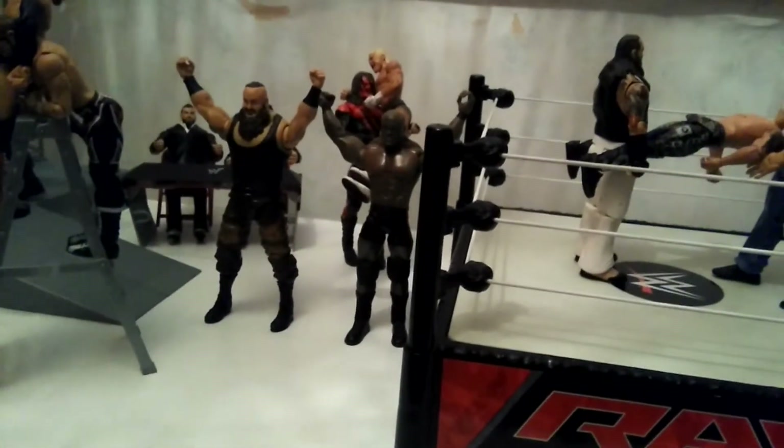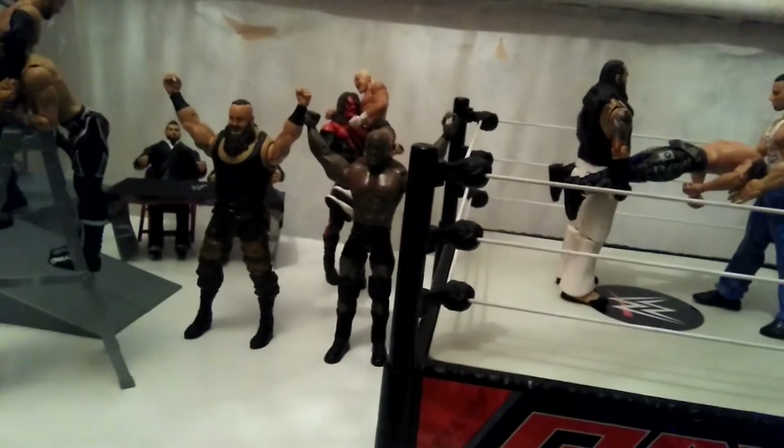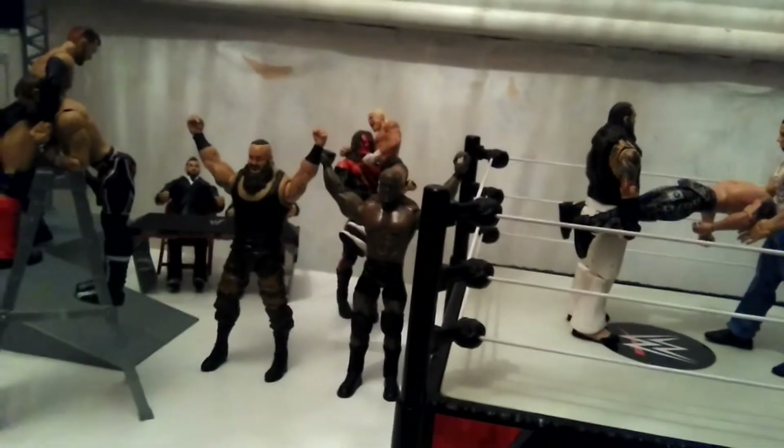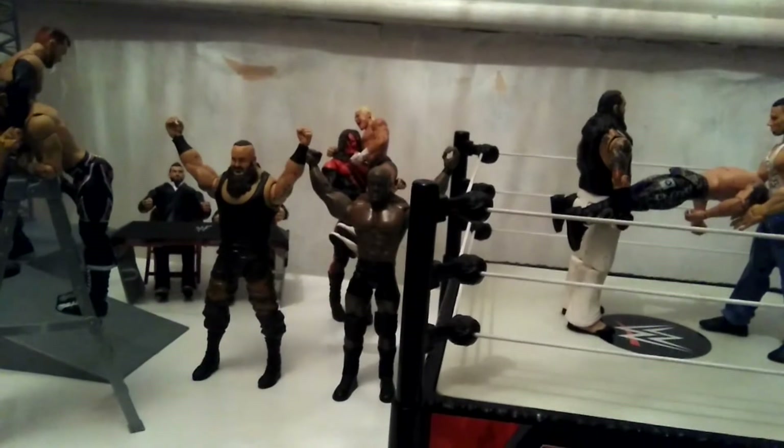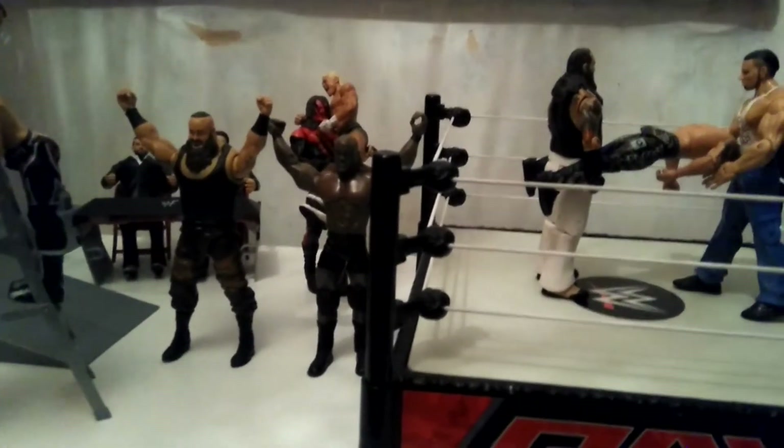What's up guys, it's DynamiteFigs and today it's another figure setup. This is a RAW based figure setup and the idea came from Wrestling Nero. She suggested that I should do RAW.